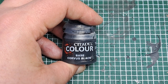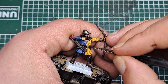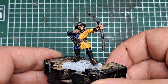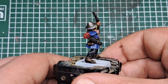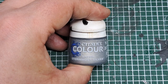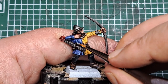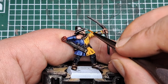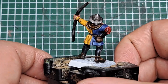Now I'm coming in with some Corvus Black to paint the buttons on the jacket — being nice and neat, not getting this over any of the yellow we've painted and highlighted. Just pick out those buttons with a coat of Corvus Black. With those buttons painted, there's now just the metal left to highlight. I'm coming in with some Stormhost Silver, applying an edge highlight to the sharpest points of the arrowheads and around the brim of his hat and the top of it as well. And that is a classic Bretonnian bowman painted up ready for the Old World.